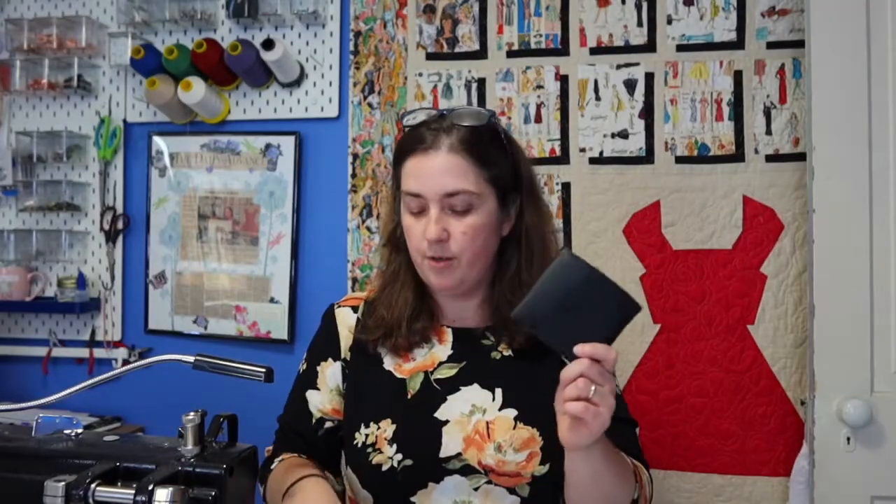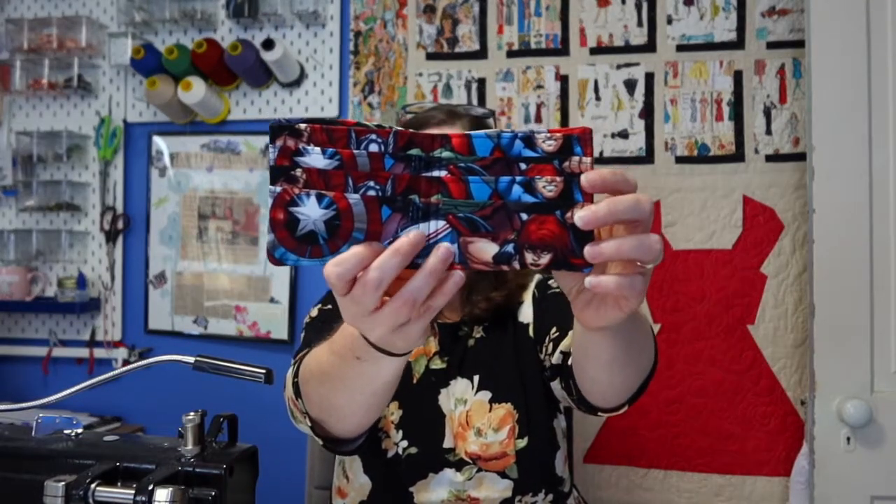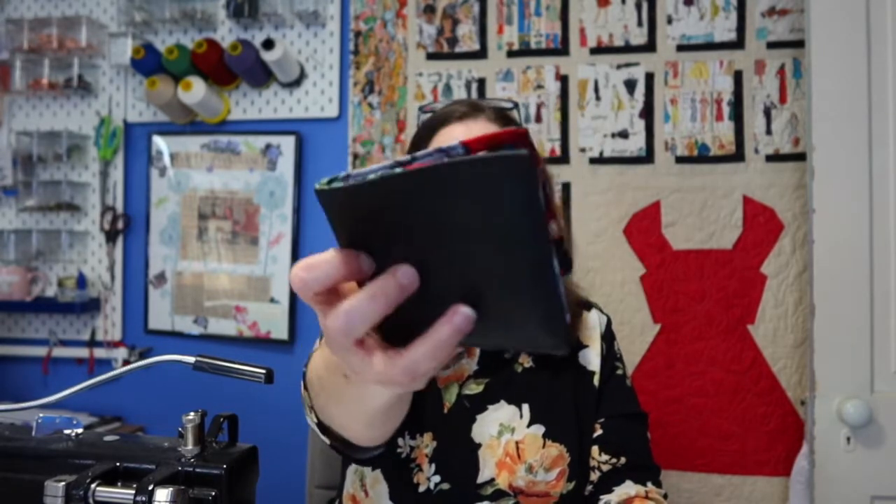For the majority of these I used cotton on the outside, just because the card slots are kind of thick. A customer messaged me and said she loved the wallets but asked if I could put vinyl on the outside, so I tried it. I did it on the domestic because I also wanted to show you guys that you can do this on a domestic even with the vinyl. It's thick, I'm not going to lie, but it turned out pretty good.